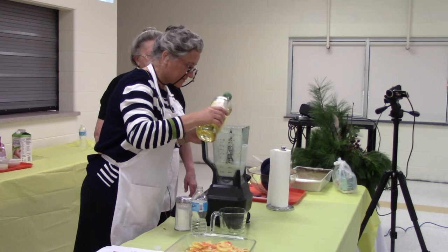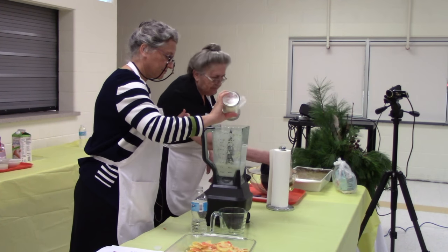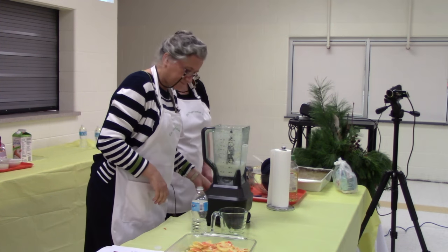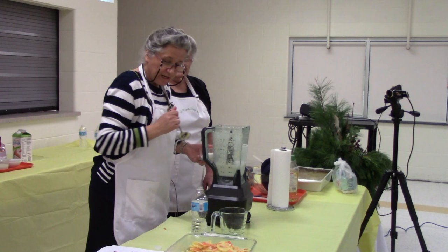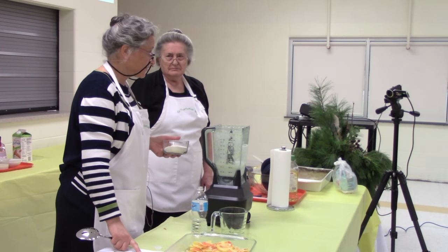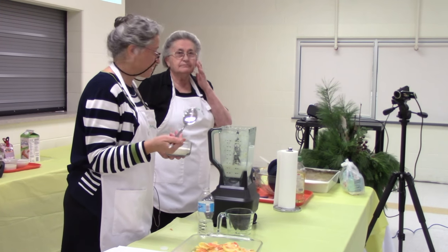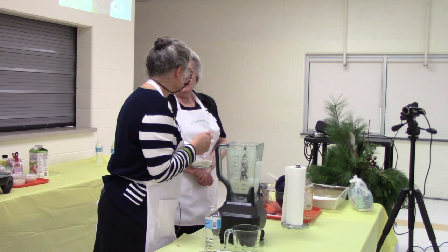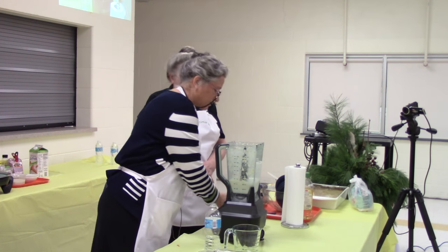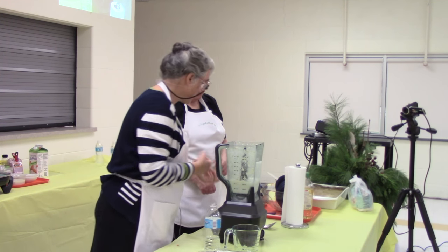Just a little bit of flour. Sometimes I even forget to do this — if the potatoes are nice and fresh, they have their own starch. So we blend it until we get it nice and smooth and creamy. You can hear it's really nice and smooth. Blend it till you get it creamy. You can do this very easily in a regular blender. Then when I pour it out, you'll see how nice and creamy it is.